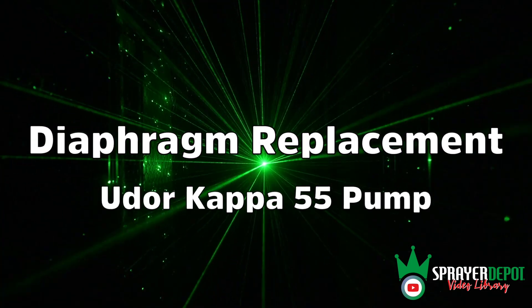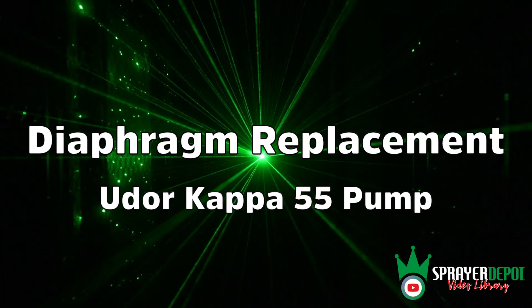Diaphragm replacement on an Udor Kappa 55 diaphragm pump.